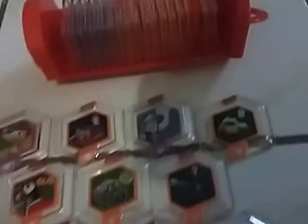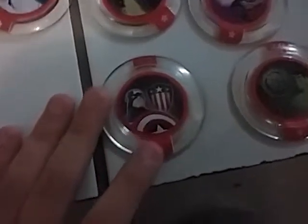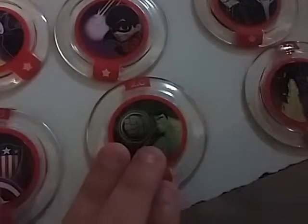Now it's time for the circular Power Discs. Right here: costume for Captain America — Center of Liberty. Gamma Rage costume for Hulk. Maleficent Spellcast. Marvel Team-Up Winter Soldier. Marvel Team-Up Ant-Man — he's a character for Marvel Battlegrounds.